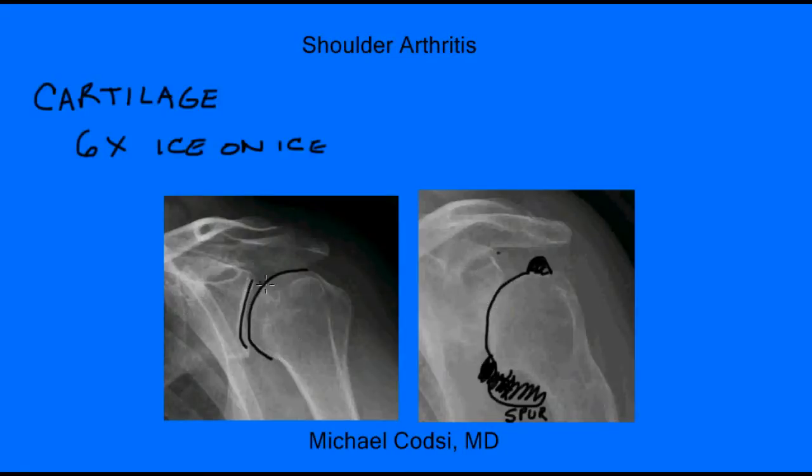So, arthritis is a disease of the cartilage. It is when the bone is exposed on the end of the ball and on the cup. And there are many different levels of arthritis — you can have really mild arthritis, where there might be just a little bit of loss of the cartilage in one spot, or you can get severe arthritis, where the whole ball is completely bare and just bone touching bone.